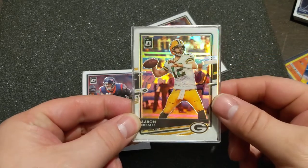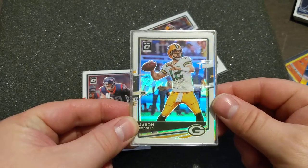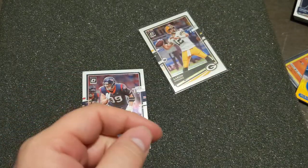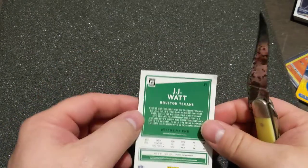This one has a Braves old school 90s baseball sticker behind it. I'm going to show you real quick what I do. It's a little tricky — you need a sharp knife and you need to make sure you don't hurt yourself.